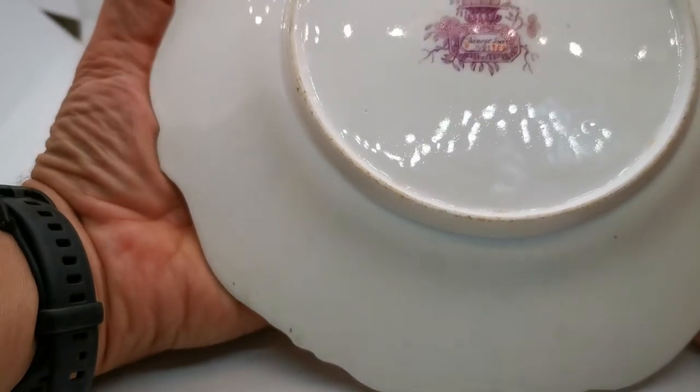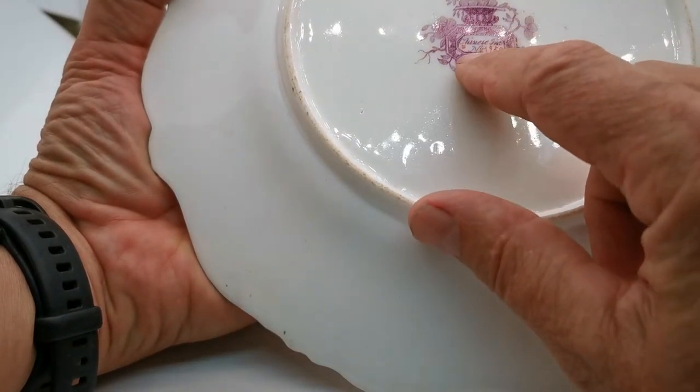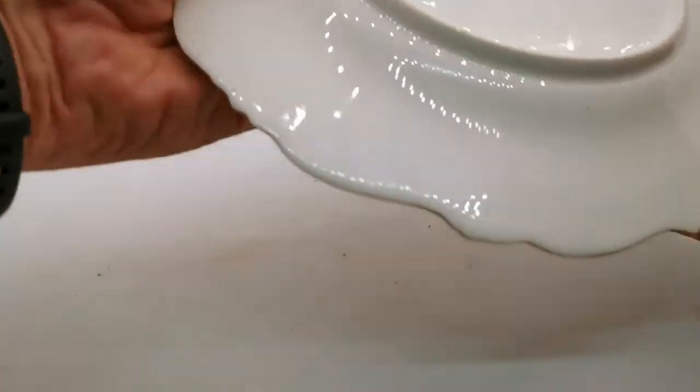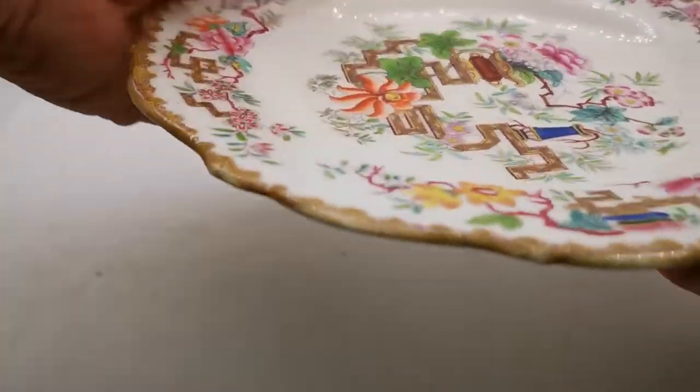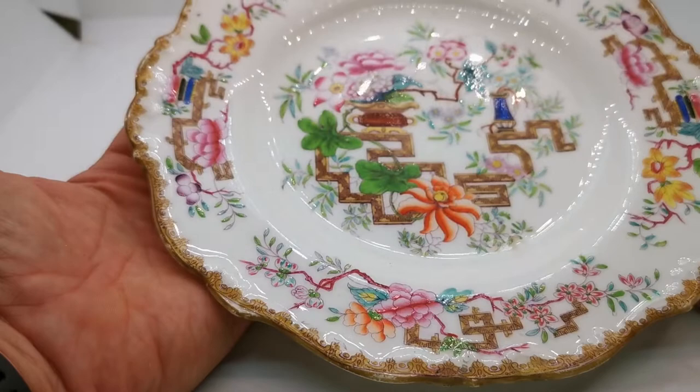Lovely Minton Warwick Vase mark in mauve, Chinese tree pattern, and then in orange number 1959 for the pattern registry, taking us to around 1834 — so mid-1830s really for the production of this piece.